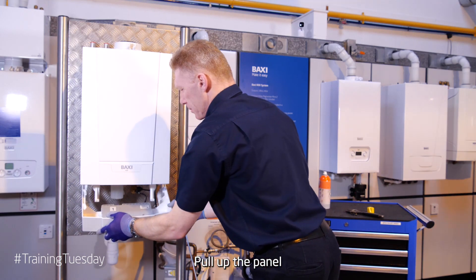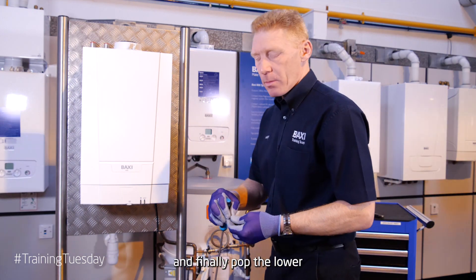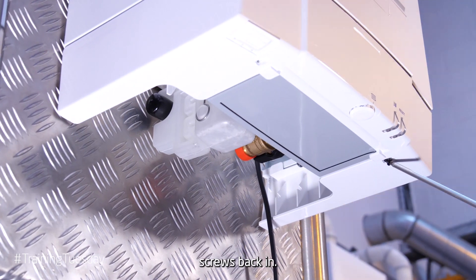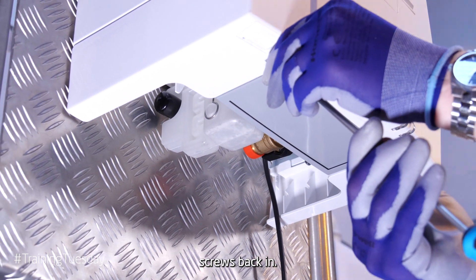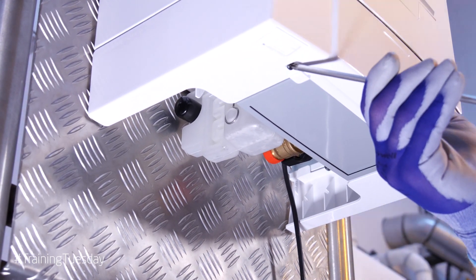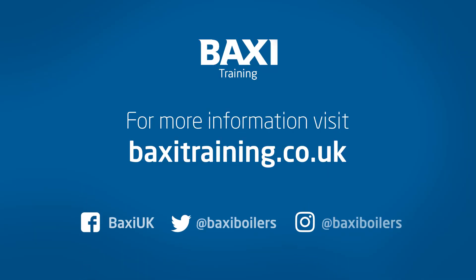Pivot up the panel. And finally, pop the lower screws back in. Thanks for watching today's Training Tuesday Tip. We'll see you next time. Bye.